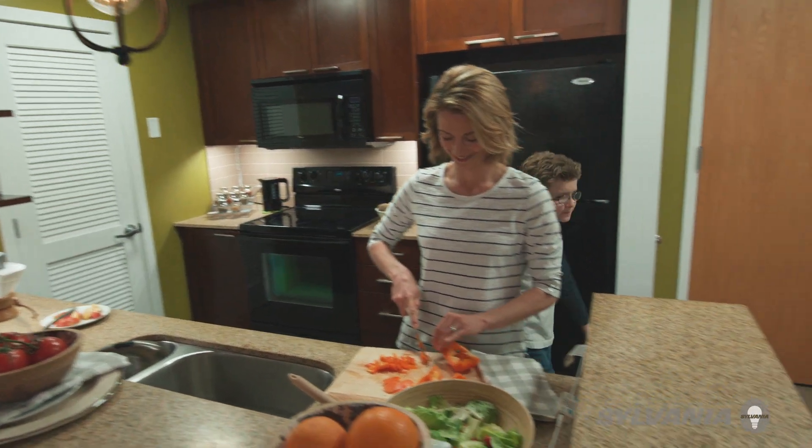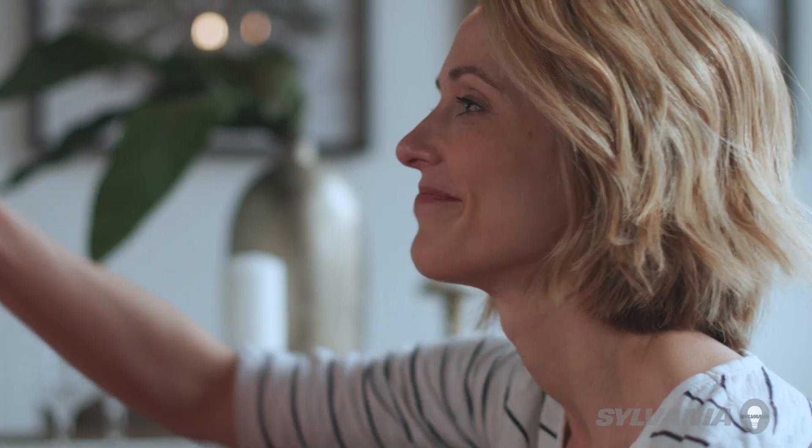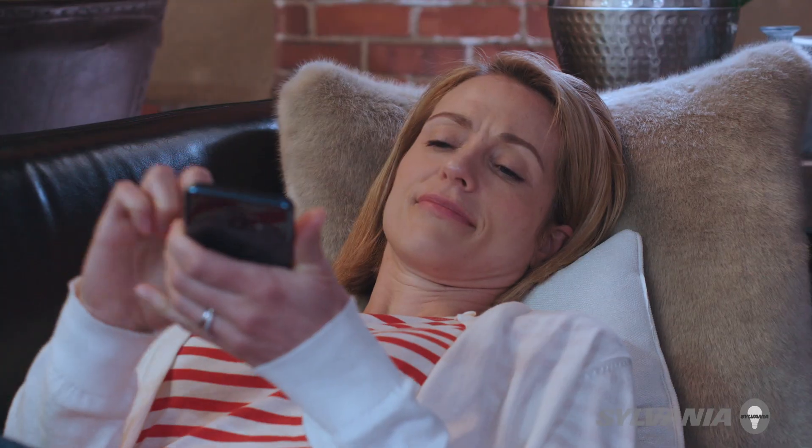Running a household is challenging. There's so much to do and to think about. I'm always on the lookout for how to make life easier and more convenient.